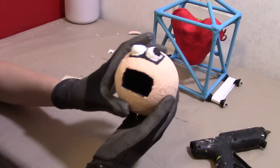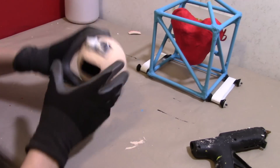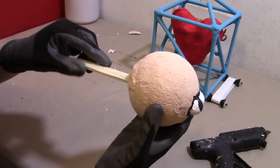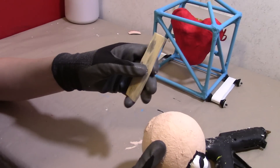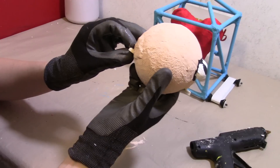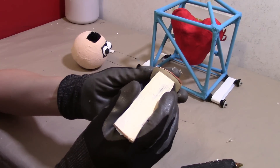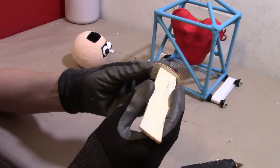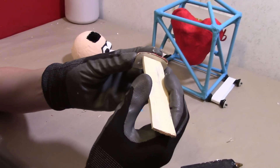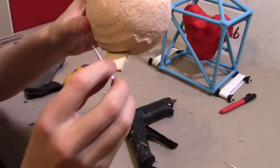All I need to do now is get this thing as a functional puppet. We're going to use a paint mixing stick — these things are completely free at any paint store. We're going to take the mouth, turn it around, and glue this paint mixing stick just at the top here — leave a little room though. Now I have the jaw installed.